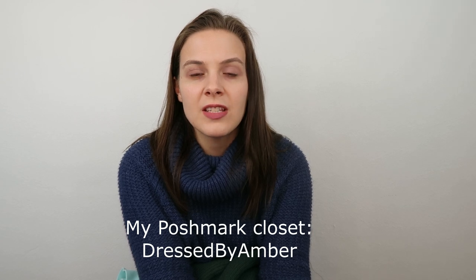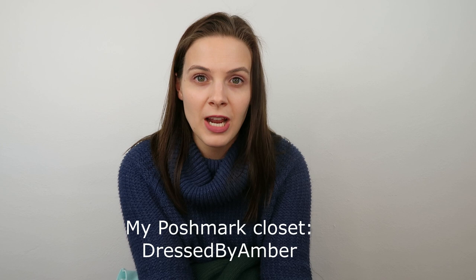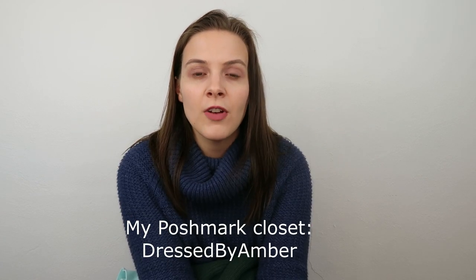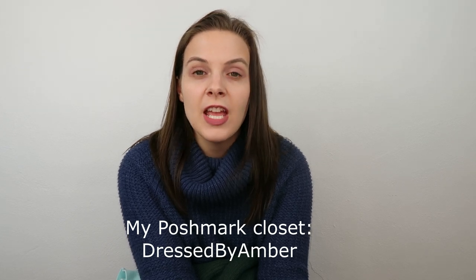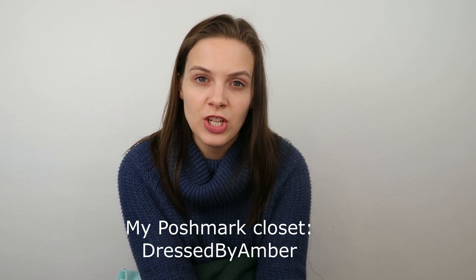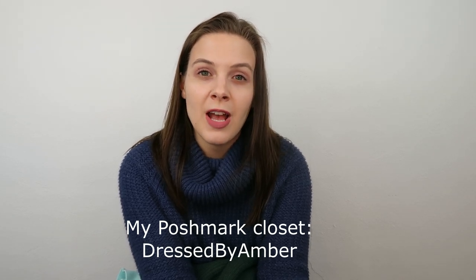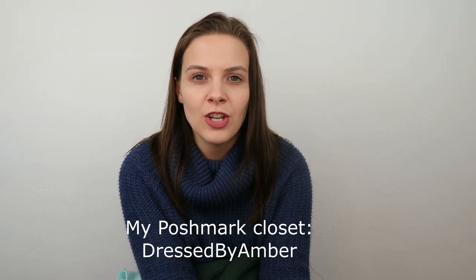Hopefully this video gave you some ideas of how other people package, and maybe it made you feel better about your packaging. If you want to watch more videos I will link my playlist down below, and I'll also put a couple of other package comparison videos here. If you found this video interesting please give it a thumbs up, and if you haven't subscribed please consider subscribing. I make videos about Poshmark and selling on Poshmark, and at some point this year I want to also add in some eBay content. Thank you all for watching and stay tuned because I have a new video out soon.